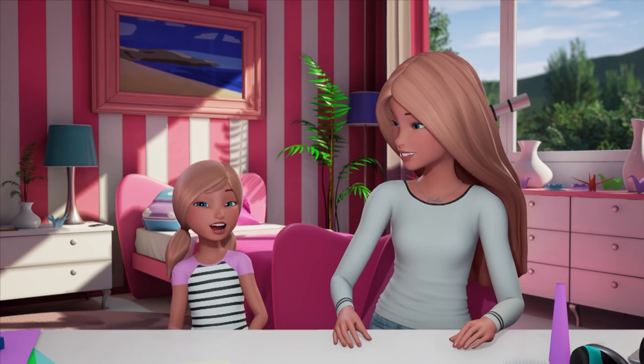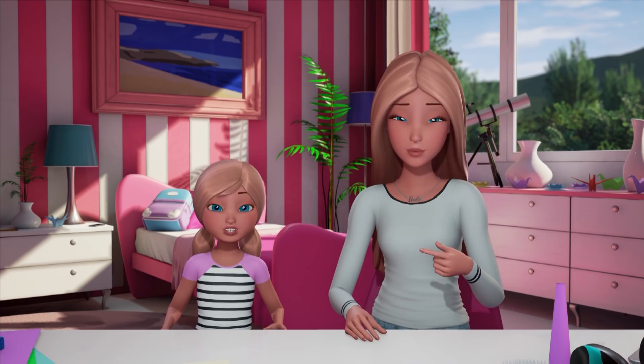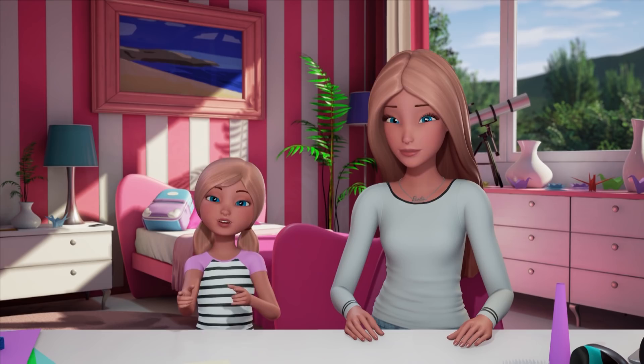They are so funny. I remember now. Wispy Forest — that's a neighborhood in Dreamtopia where your hair expresses whatever you want it to be. And Herberto and Hazel are these amazing hairdressers. And they taught me how to make unicorn hair.